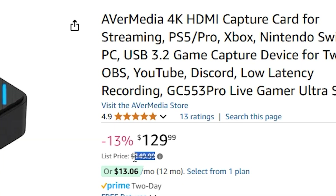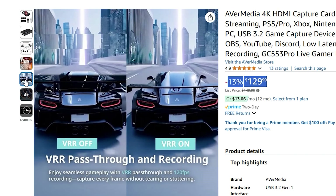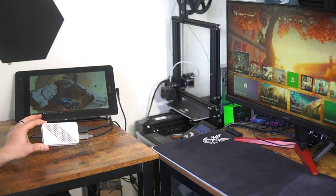Starting at $149, or what it's currently selling for on Amazon, which is $129, this capture card offers 4K 60Hz recording, HDR, and VRR support. It also supports ultra-wide monitors, which is a big plus. It also includes a 5.1 audio channel, and it allows for 240Hz pass-through, which is really nice.